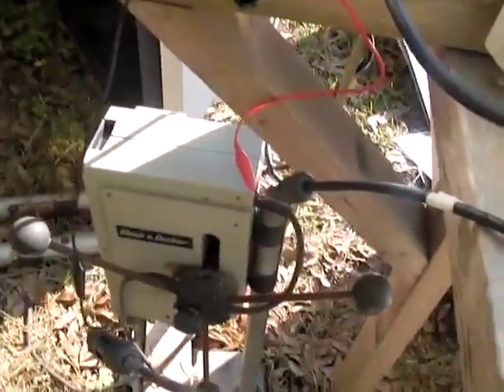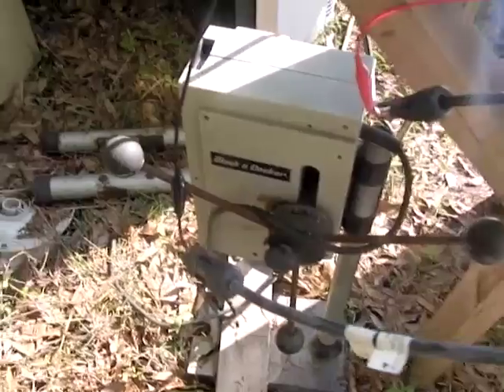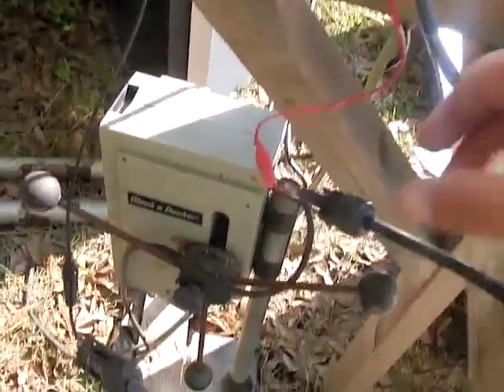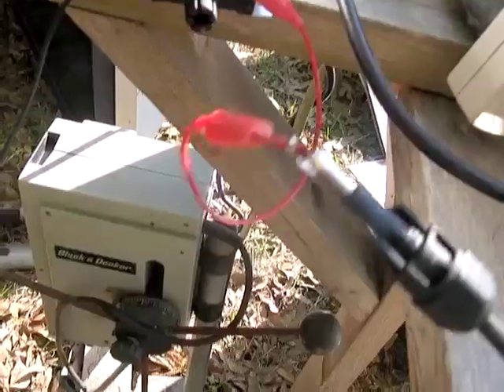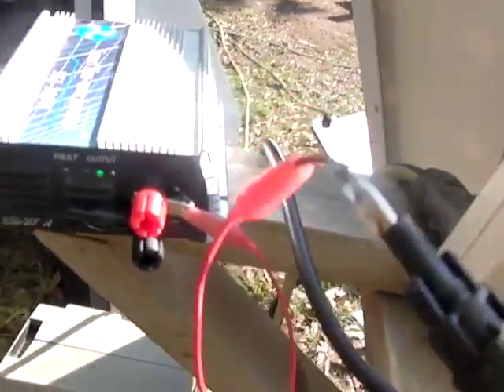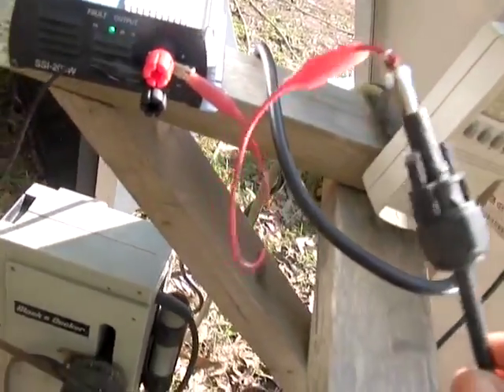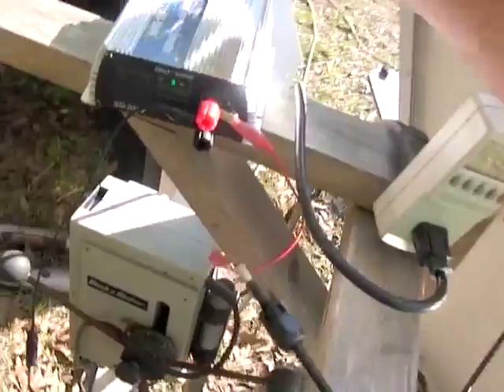Our wire is smoking — wow! I'm disconnecting this because once we reached the 70 watt threshold this wire actually heated up too much. This is very, very fine wiring and you would not want to use this wiring for your project.